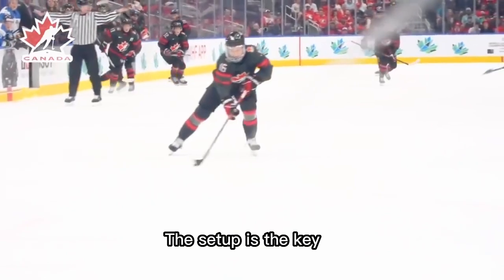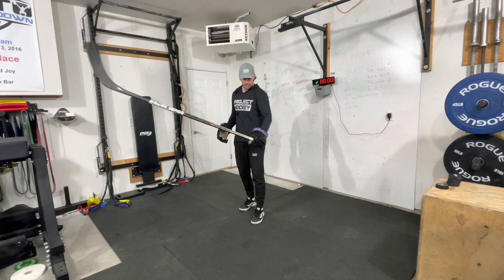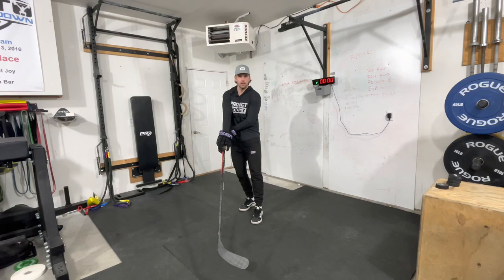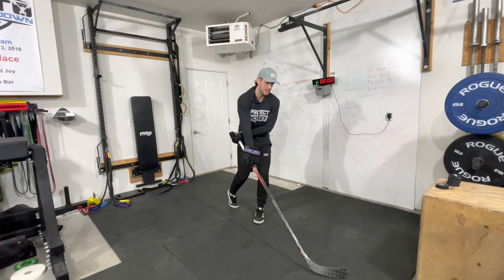It is the setup. It's the setup that allows him to do those things. What he does is he always has his top hand in his hip line, on his hip line. He never crosses his hands over. Because the second you cross your hands over, you limit your entire arsenal. You can't shoot, you can't pass, you can't do anything.